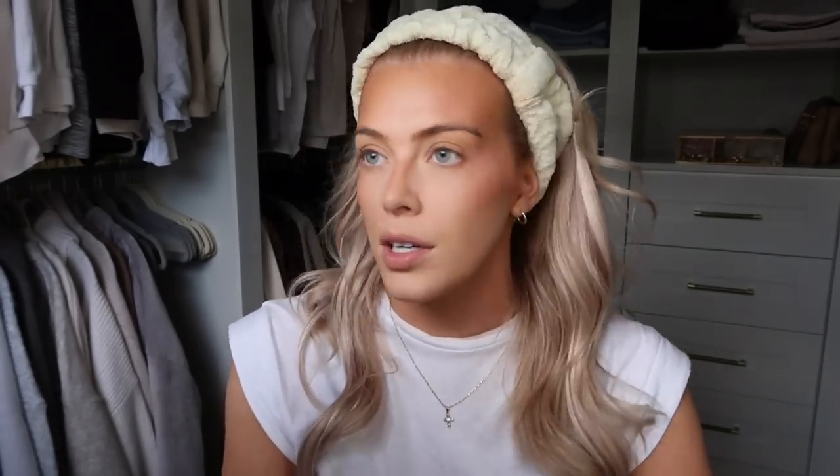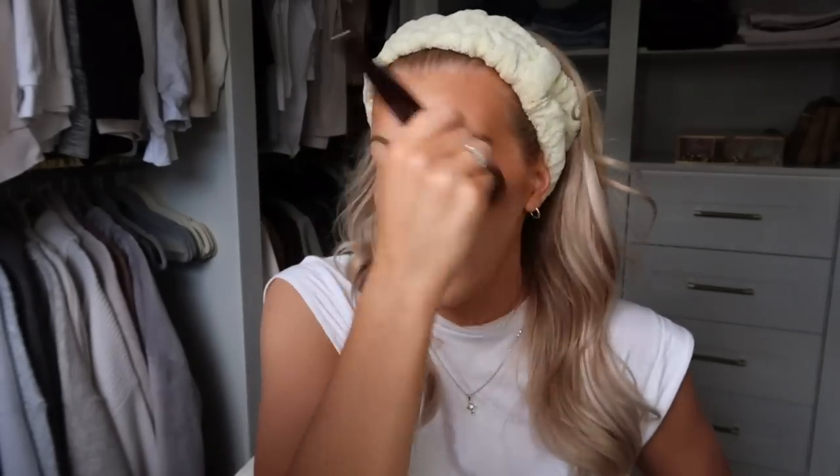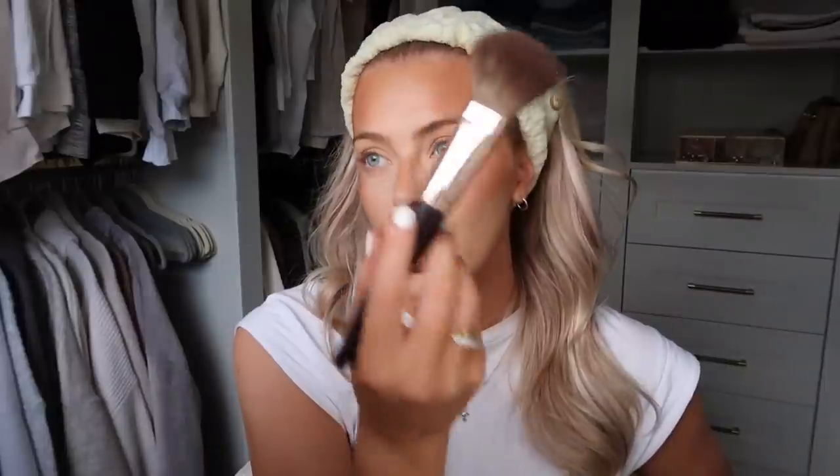For highlighter I'm using the MAC Gold Deposit Mineralized Skin Finish. If you like that dewy skin look with cream products but they come off too quickly, this will give you that look with longevity because it's powder. I apply it with a large bronzer brush from Charlotte Tilbury which disperses it beautifully. You can see the sheen it gives, and I haven't even added any setting spray yet to bring more dewiness in.